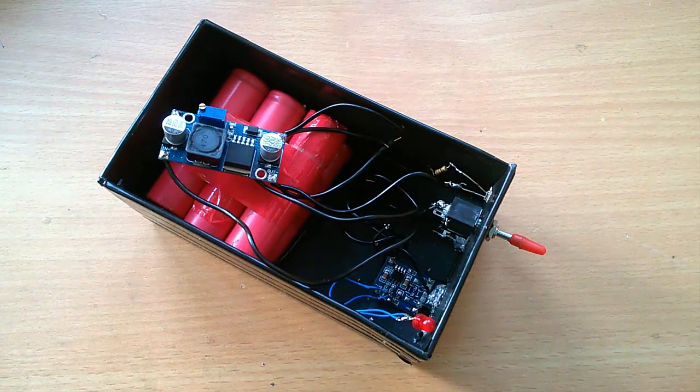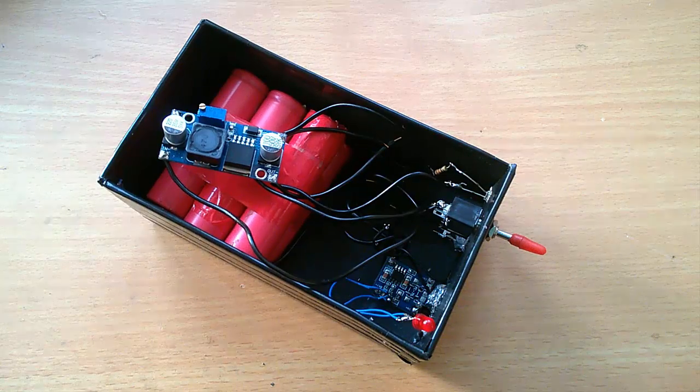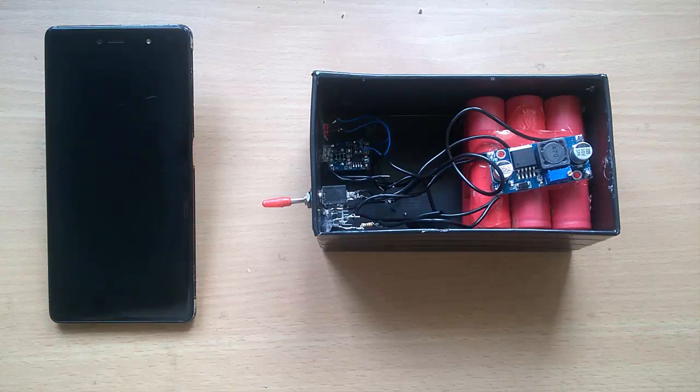Finally, we placed all of the components inside the box. Now our power bank is ready to use.